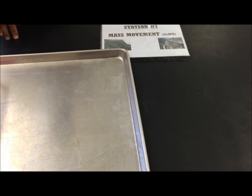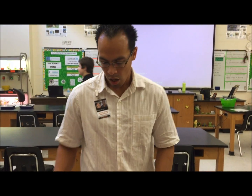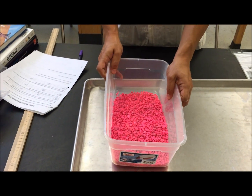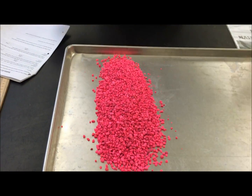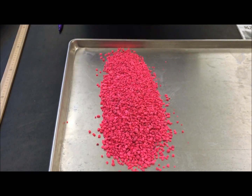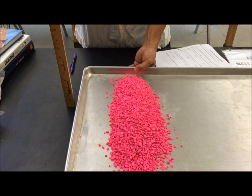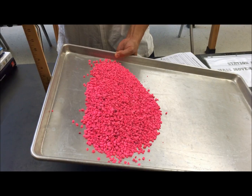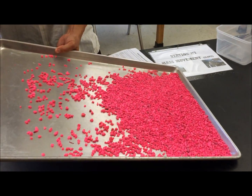Welcome to Station 7, the mass movement station. We have bright pink aquarium gravel, a large cookie sheet, and a meter stick. You'll measure the difference in the angle of the slope and observe how the gravel moves. Pour out your gravel onto the cookie sheet and raise it at different levels, measuring how long it takes for the gravel to fall and for the movement to stop.